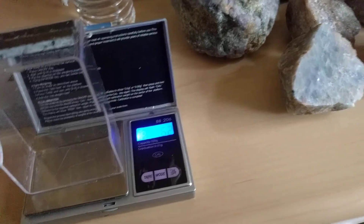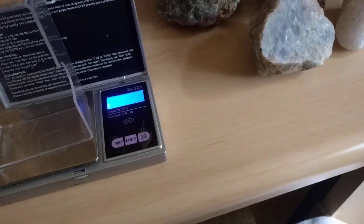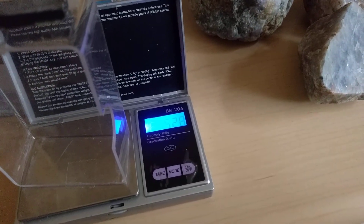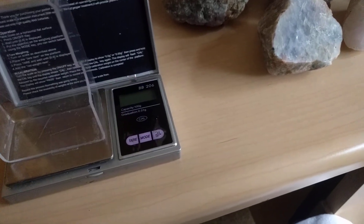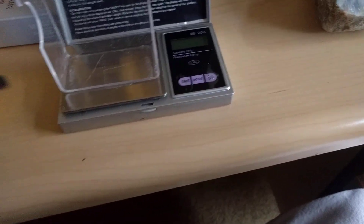Seventeen point six two. And this is the one that I like a little bit more — fifteen point two eight. So we're gonna make a little bit of a cut down in weight. It's a little bit thinner.